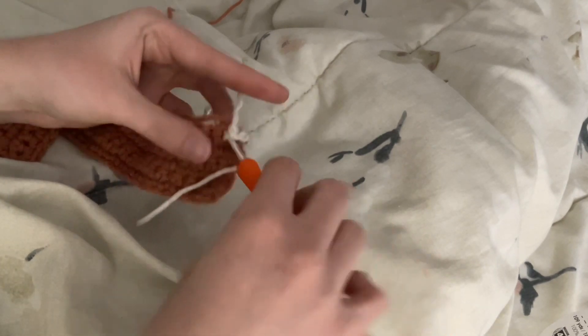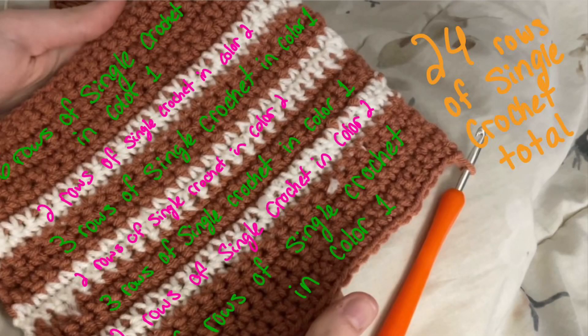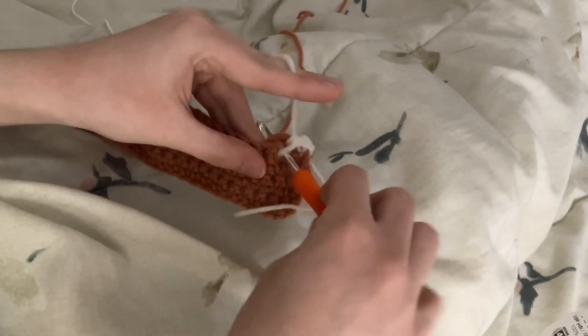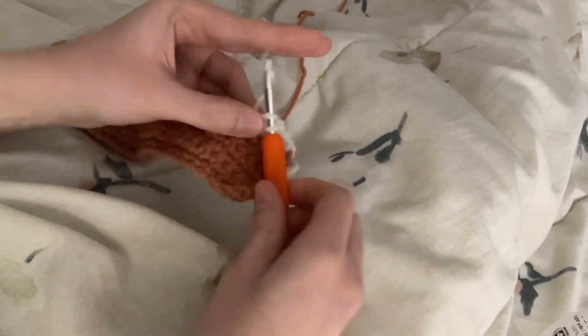On top of the first chain that you made, you'll want to do 24 rows of single crochet. For my bag, I did 6 rows of single crochet in color 1, 2 rows in color 2, then repeated the pattern of 3 rows in color 1 followed by 2 rows of color 2, twice. I then changed to color 1 to do 6 more rows before switching to double crochet.